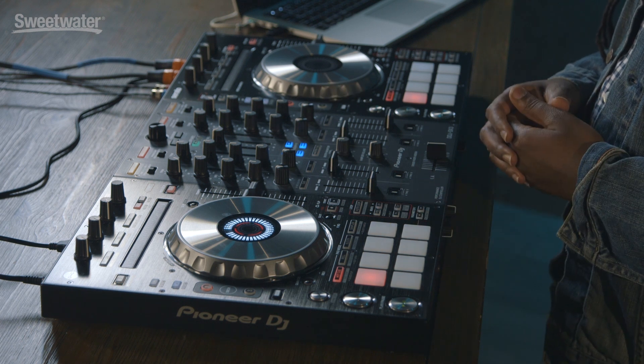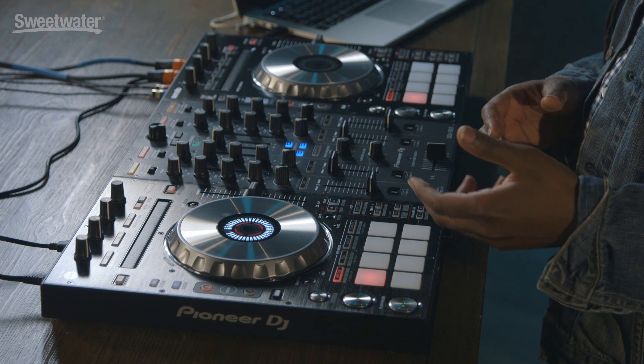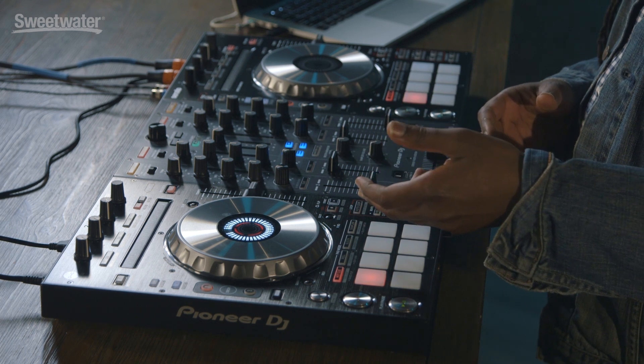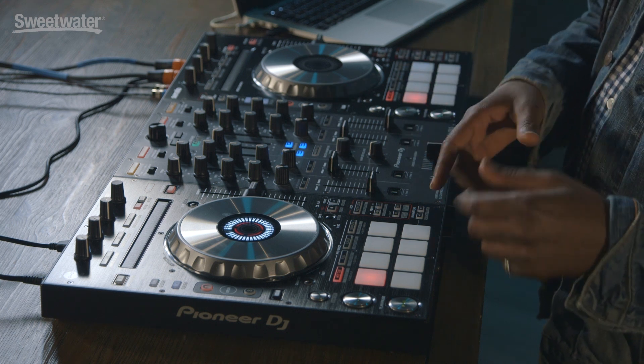The performance pad section gives you hot cues, cue loops, rolls, save loops, slicer, slicer loop, sampler, and pitch play. There are a lot of great options here for performance with your pads on the SX3.